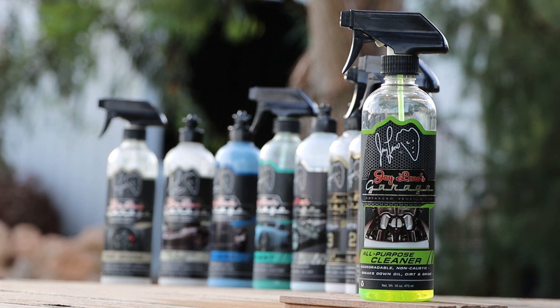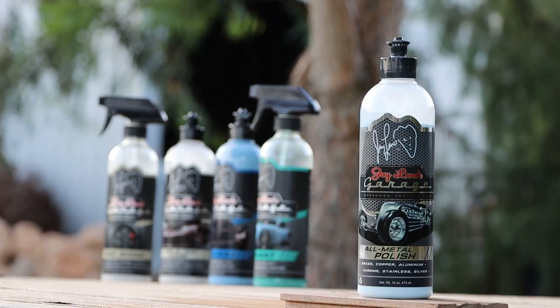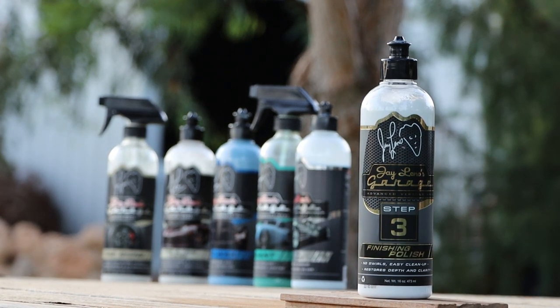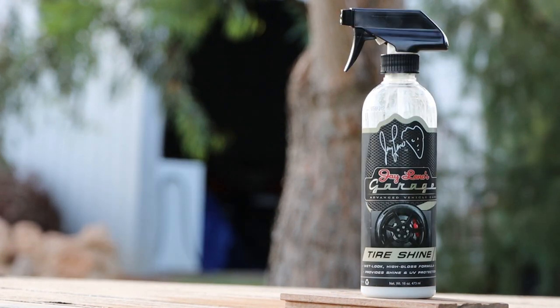Today's video is dedicated to reviewing the majority of Jay Leno's Garage exterior detailing product line. That includes their all-purpose cleaner, wheel cleaner, strip wash, clay mitt, bug and tar remover, metal polish, buff and compound, polish, finishing polish, Radiant which is a spray sealant, hand wax, tyre and trim care, tyre shine and glass cleaner, as well as a few of their accessories. I'll do my very best to keep this video informative but to the point, as I don't really like those long drawn out videos as most of my viewers probably already know.